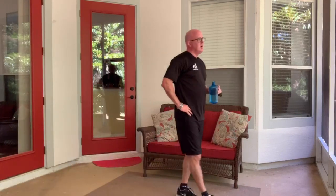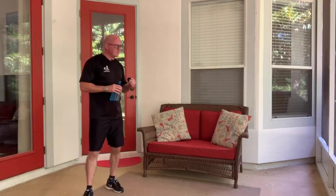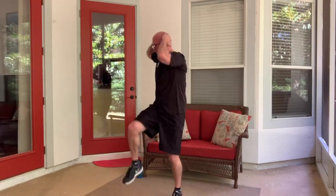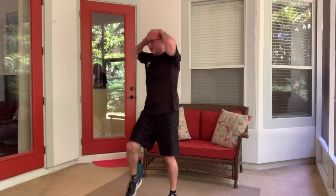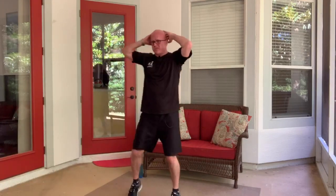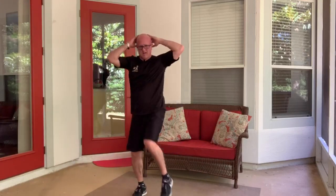Ten more seconds — enjoy the moment. Is it just me, or do those rest periods go by pretty quickly? Here we go — hands up, opposite elbow to your knees. Breathe. The legs are heavy, but these don't last but 30 seconds — we got this. Halfway there already. Five more seconds — and rest.